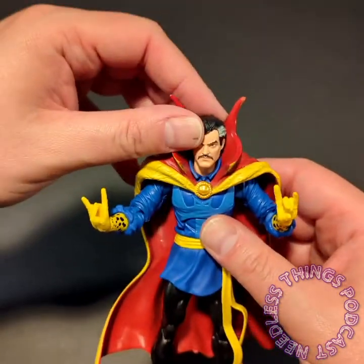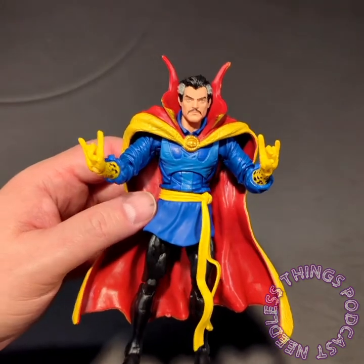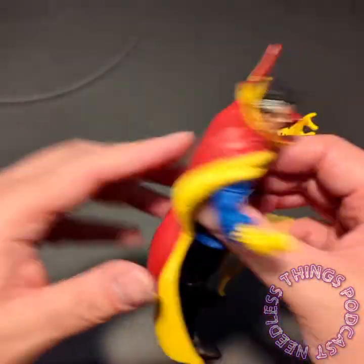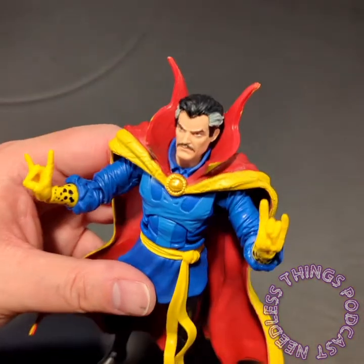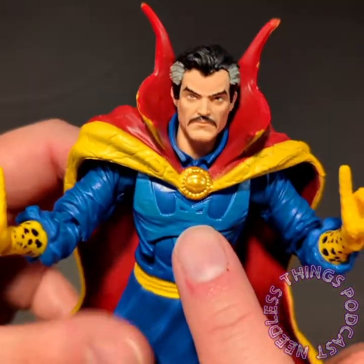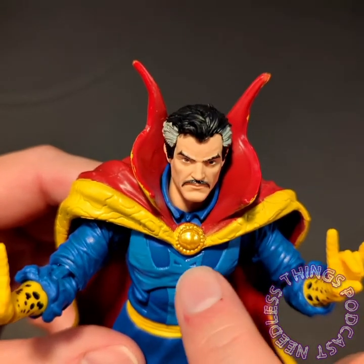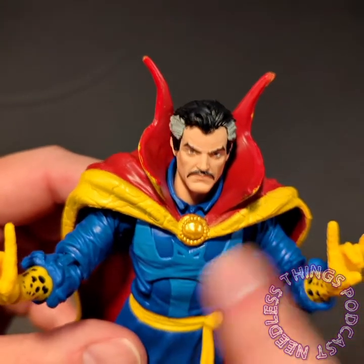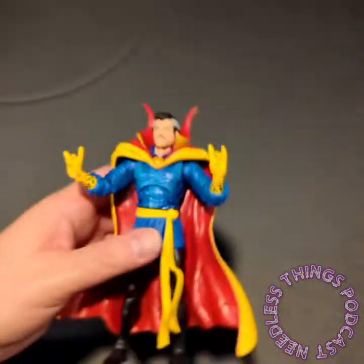I think this was $24.99 back before everything was starting to be $24.99, so it was kind of a deluxe figure but now it's just regular price. They kept the paint out of those little eyes so those are the darker blue of the tunic underneath the lighter blue of this insignia. Really nice.